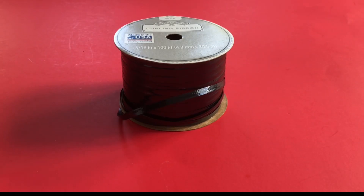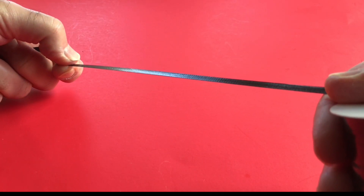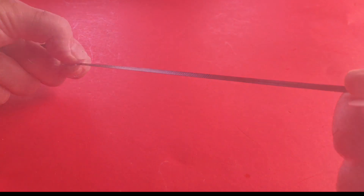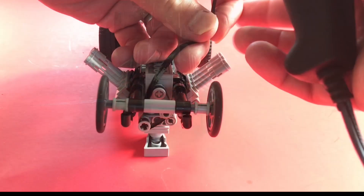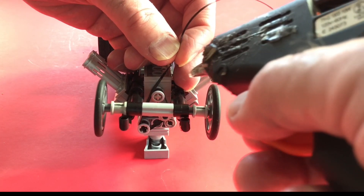So here's the secret to the blower belt — it's ribbon. Ribbon works really well because on the outside it's kind of smooth and on the inside there's a ribbing, much like real belts. What I do is wrap it around two or three times to give it the right thickness, and once I have it tight I'll use a little bit of glue with a glue gun and just press it into place.